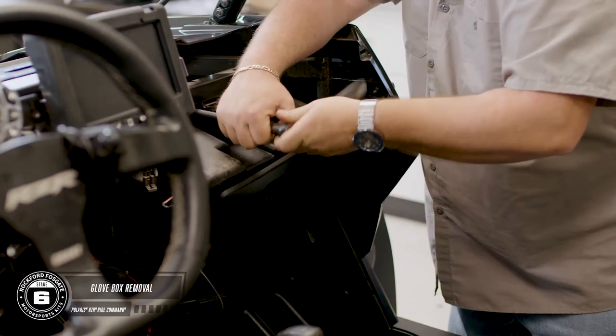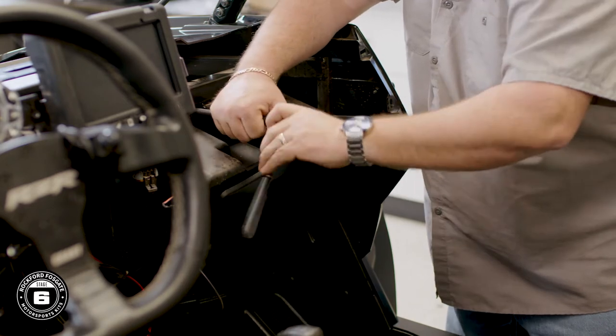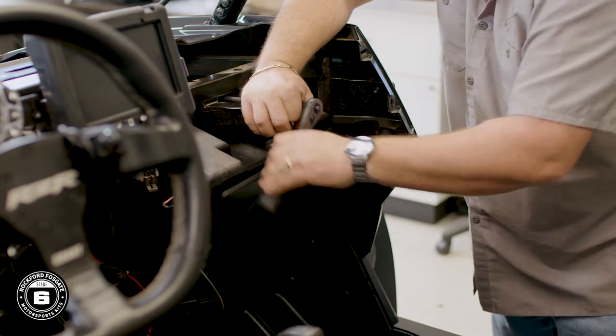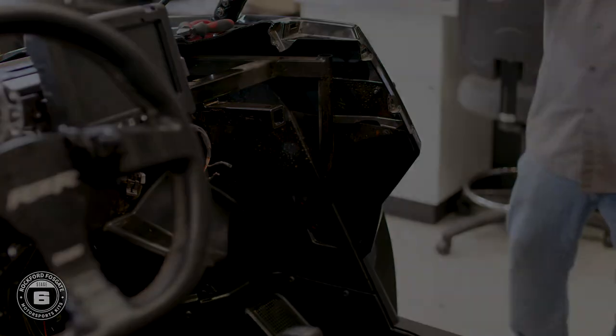Lastly, you'll use a 10mm socket with an extension to remove the glove box. Now if your car comes with a stock audio system, you'll want to remove the stock amplifier and remount the dynamics module.